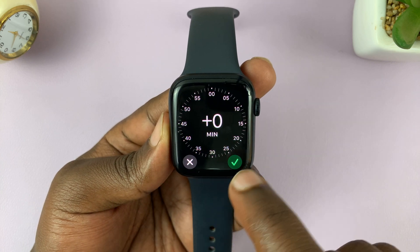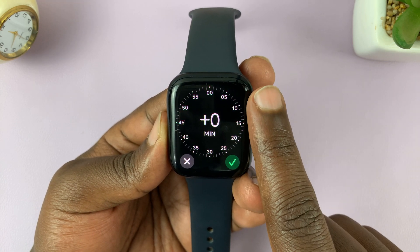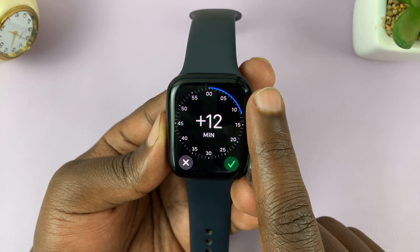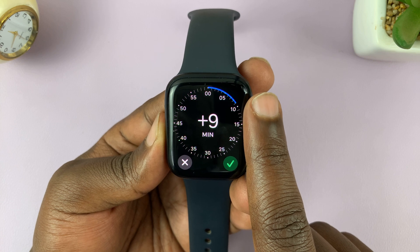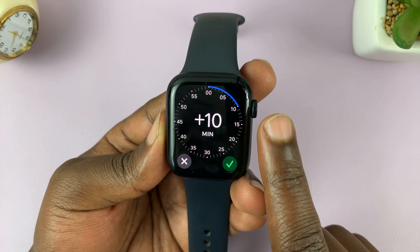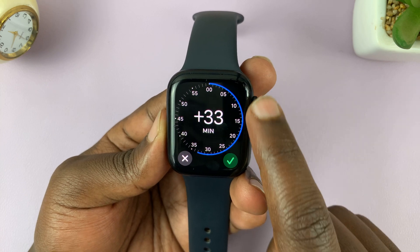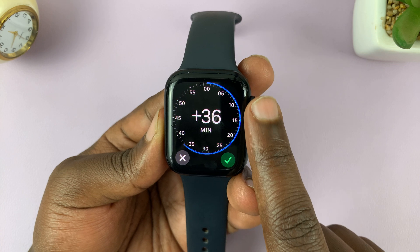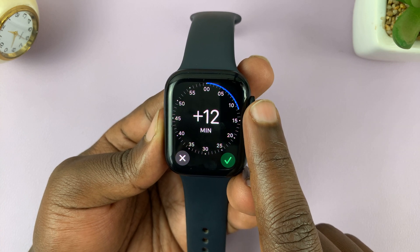Tap on that option and you can use the crown to scroll. Let's say you want to set your Apple Watch time 10 minutes ahead — scroll to 10 and tap the green check mark. You can set this all the way to 59 minutes ahead, which is almost an hour. For this example, let's set it 10 minutes ahead.